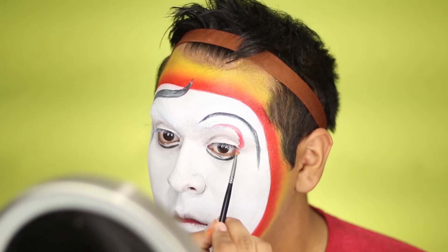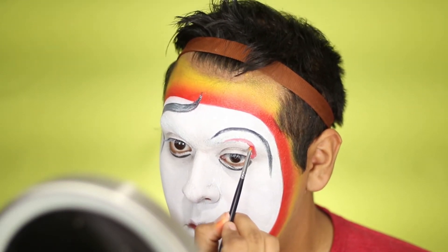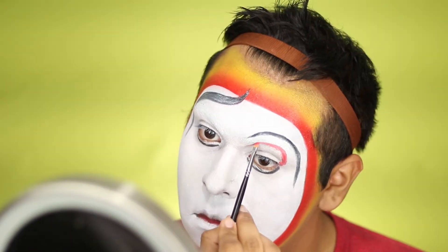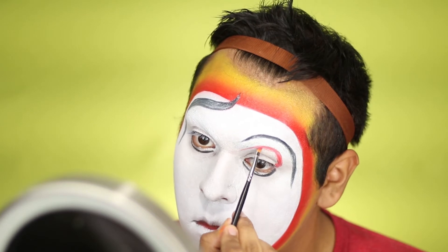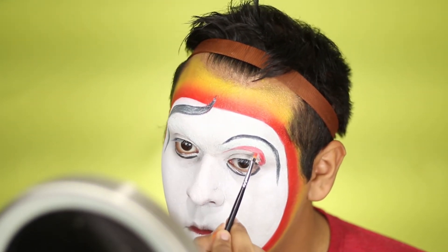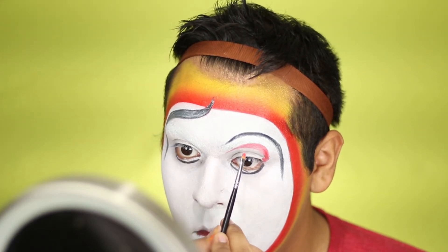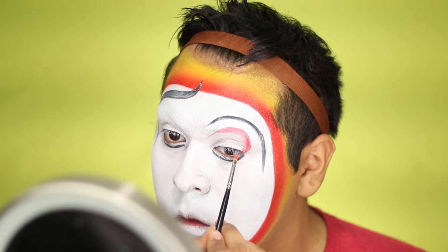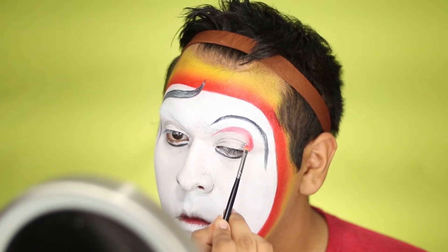Once you have that done, take that same pencil — sharpened — and go underneath your eyes. Then take a small lip detail brush with the same red cream color and sketch out where your eye shadow is going to go. This also helps make the colors more vibrant.